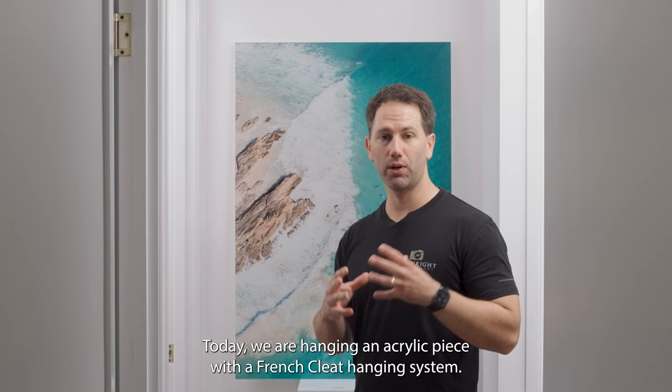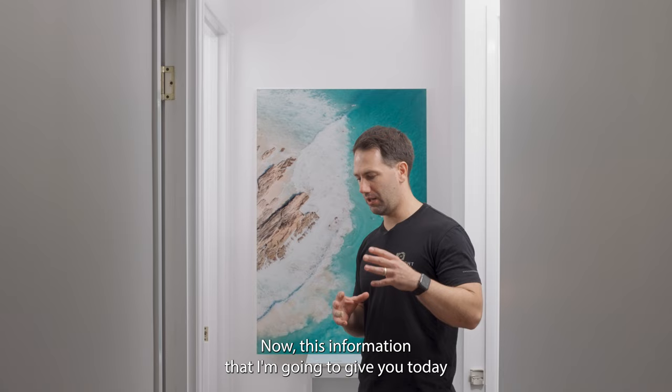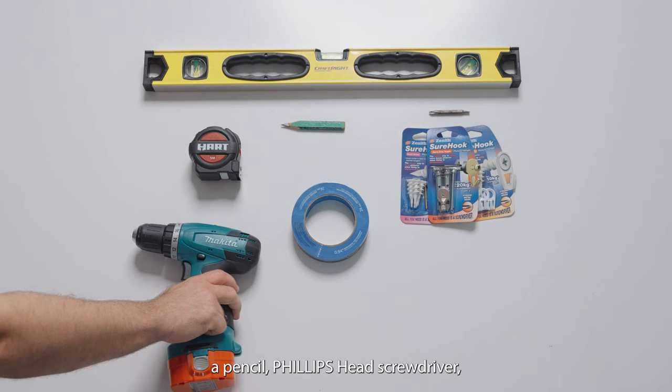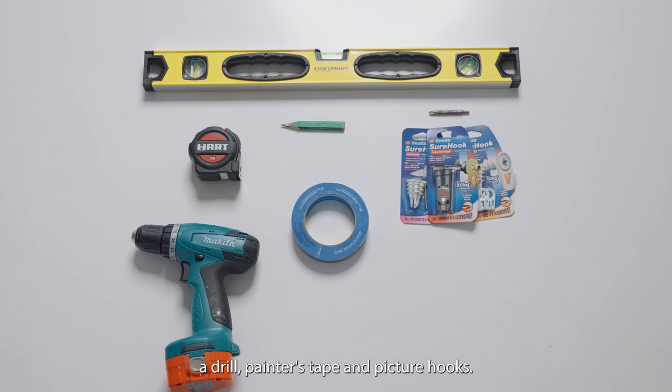First things first, today we are hanging an acrylic piece with a French cleat hanging system. This information can also be applied to your traditional wire hanging system, and you're going to need a few items: a level, a measuring tape, a pencil, a Phillips head screwdriver, a drill, painters tape, picture hooks, and optionally a laser level and a stud finder.